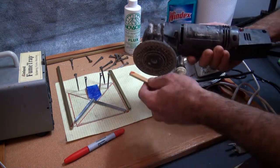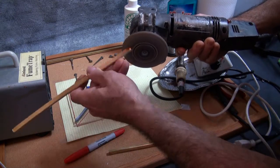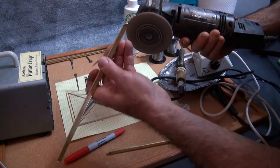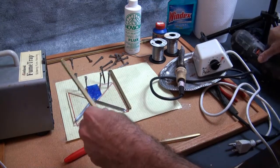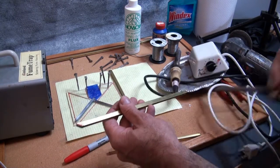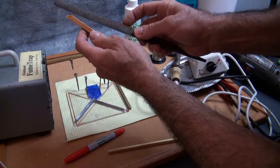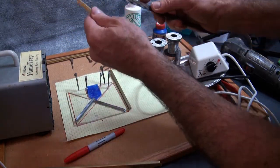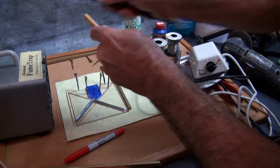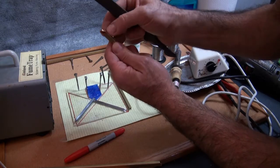Wearing your safety glasses, you can use any kind of grinder — you can actually use a file. Now you see I've deburred it; take the file and just make sure there are no sharp edges. Run it down the channel a little bit. Same with this one — run it down the center here.